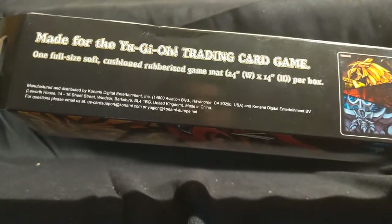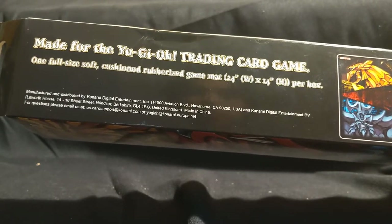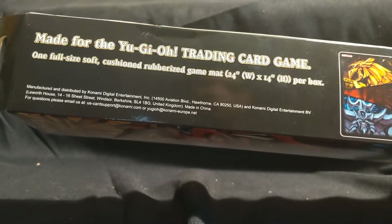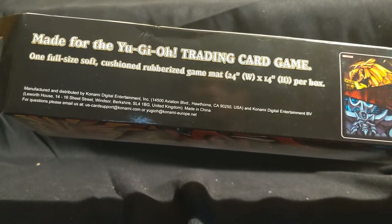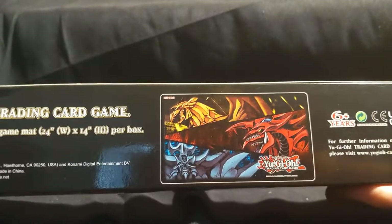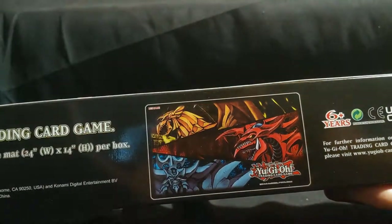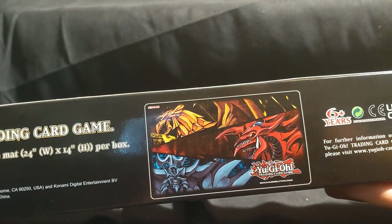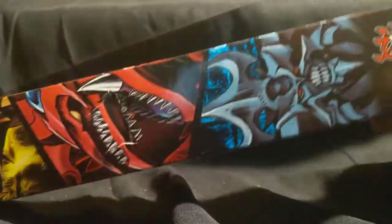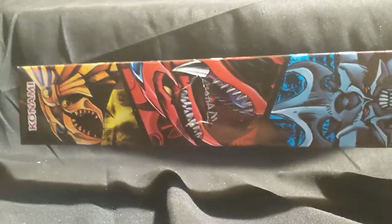Made for the Yu-Gi-Oh! Trading Card Game — one full-size soft, cushioned, rubberized playmat. This playmat looks freaking awesome. I got this at Target, and it's a pretty good deal to buy this thing, and it looks really cool.